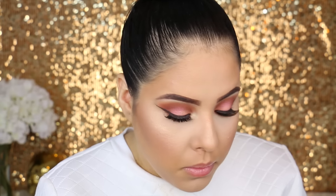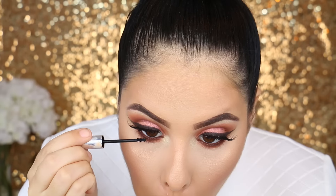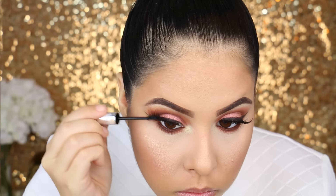To highlight the brow bone and the inner corner, I am taking Voltage, which is another duochrome eyeshadow by Makeup Geek. I'm first going to apply it with a brush and then go in with my finger to smooth and blend it out. Then go ahead and apply some mascara to your lower lashes.